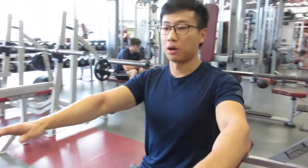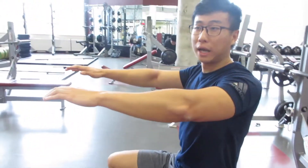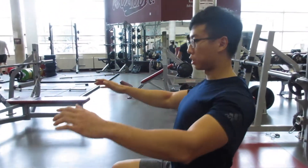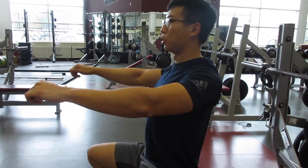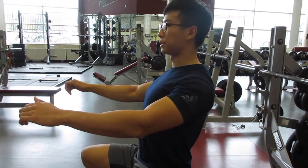So just to go over form — if you're setting up, you want to have your shoulder blades locked back and downwards. You don't want to have them just hanging in front; you're going to pull your shoulder blades back and lock them down.